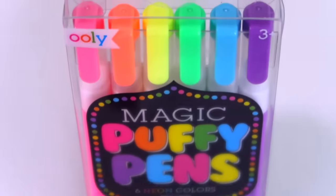Magic puffy pens. These are magic puffy pens by Ooli. Ooh la la, Ooli Lee.